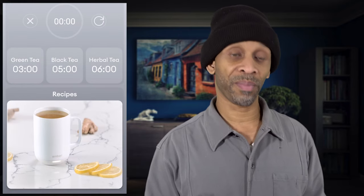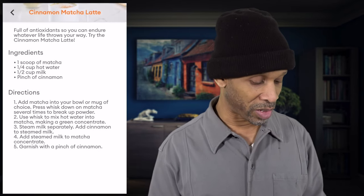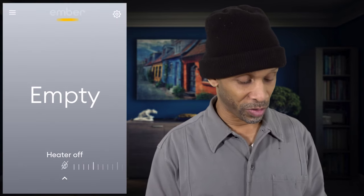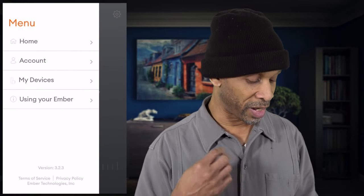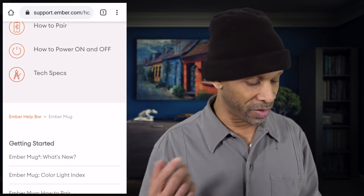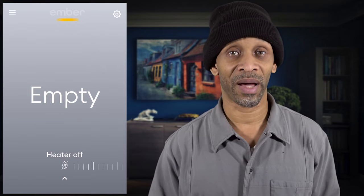At the very bottom you've got recipes — lemon honey ginger, golden milk, and all kinds of different recipes preset into the app. Maybe they'll add more later, but these are the ones available now. Click on one and it shows you the full method — ingredients, directions, all that. Those are the features below the home screen. In the top left, the three-line menu gives you home, account, device, and 'Using Your Ember,' which provides support on how to use the mug, instructions for powering off, pairing, technical specs, and customer support.